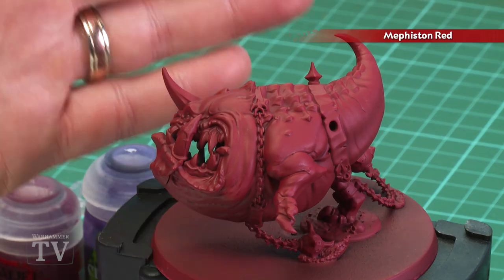Franz Wendiger has asked how to paint Mangler Squig's lips and gums, so in today's video we're going to show how to do that. The first thing we'll need to do is undercoat the model, and as you can see here I've used Mephiston Red, which is a perfect start for this particular colour scheme.